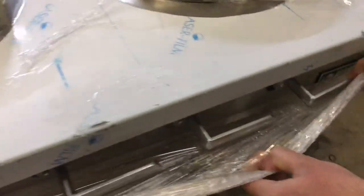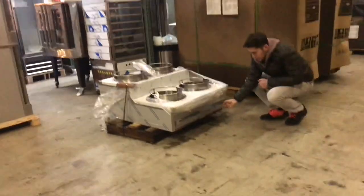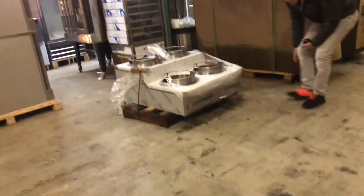In the front of the unit, you have your adjusters for each of the holes right there, so you can adjust the fire for each hole. It is going to be a stainless steel unit. Also on the front, you have your waste trays — two of them in the front.